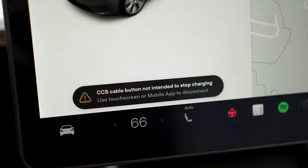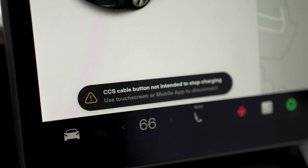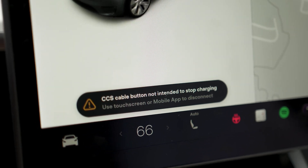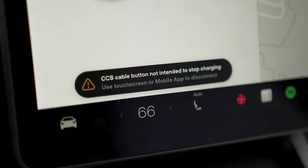Why is there a button if it's not supposed to do that? Does the same thing go for J1772? I don't know. Overall it worked really well. I'm a little concerned that it was stuck at 30 kilowatts for the entire charge — between 68 and 77% state of charge. I know I'm at a high state of charge and I have a standard range, but still.